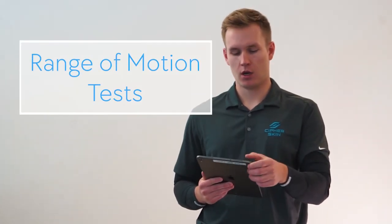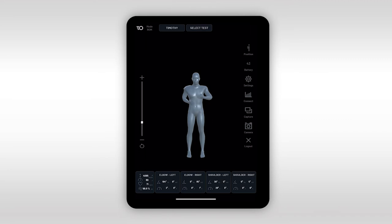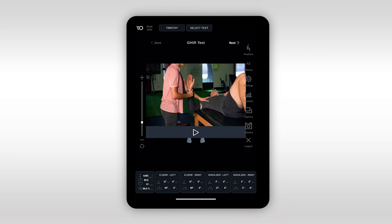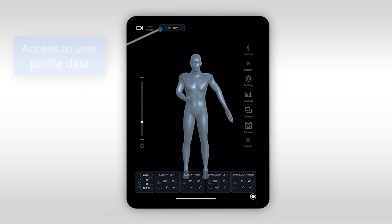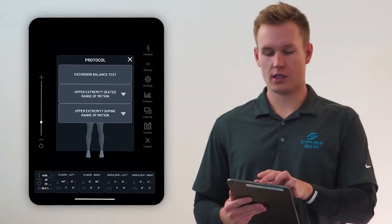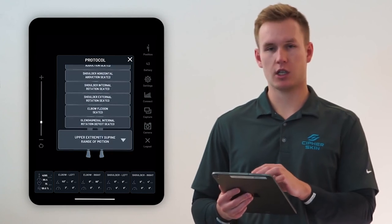Finally, we have the range of motion mode where we've automated a number of range of motion protocols that are commonly used in clinic. Whether during a live session or as part of a recovery program that patients perform by themselves at home, they can use automated range of motion protocols available in our library. Automated protocols are an easy way to guide a patient through an exercise — they are fully automated, completely safe, and easy to perform and understand. Data is captured and stored within a patient's profile which can be reviewed and analyzed at any time after a test. This data is exportable in a CSV file. Once in the range of motion mode we can select from our list of protocols, including upper extremity and lower extremity tests. All range of motion protocols can be reviewed in the replay mode.